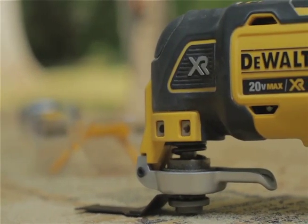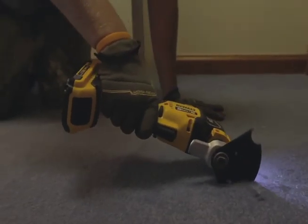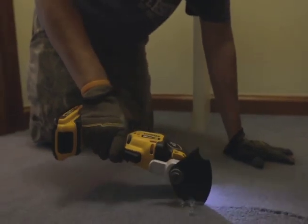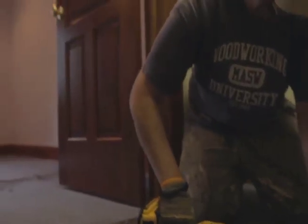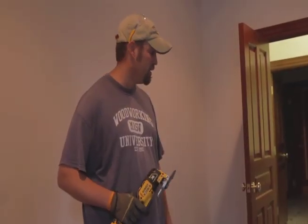Much easier than using a knife — quicker, a lot less time for us, makes us a lot more money. Typically I use a razor blade, just a box knife to cut this, but with this application it's a lot easier and the blade cuts really clean and fast.